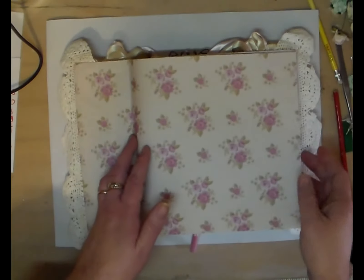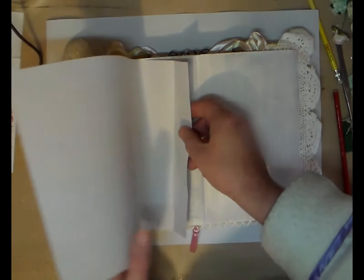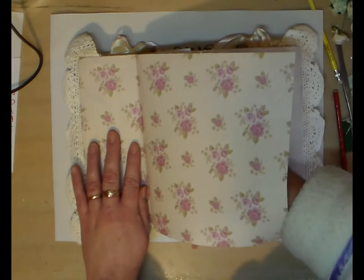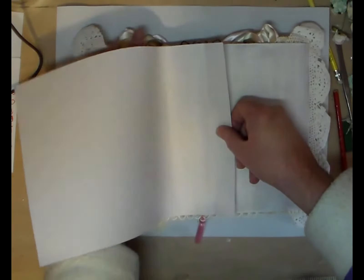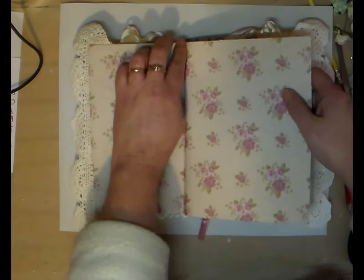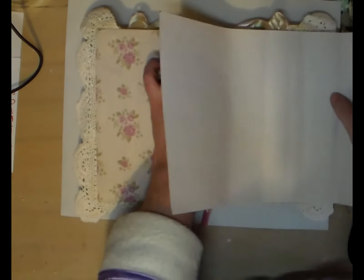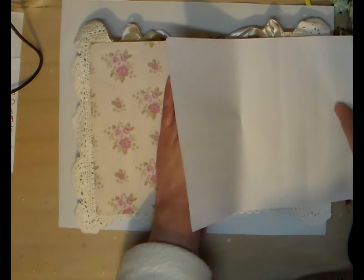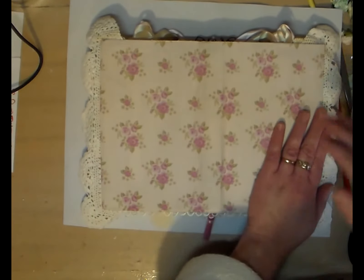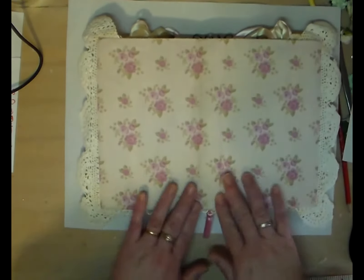What I've done is gessoed the back and I've got my adhesive cover paper ready. This stuff is not very forgiving at all normally - it's a nightmare on paper covers and mini albums. But she's not going to be a problem on this because it lifts up very easily, and it's worked out really well on here.